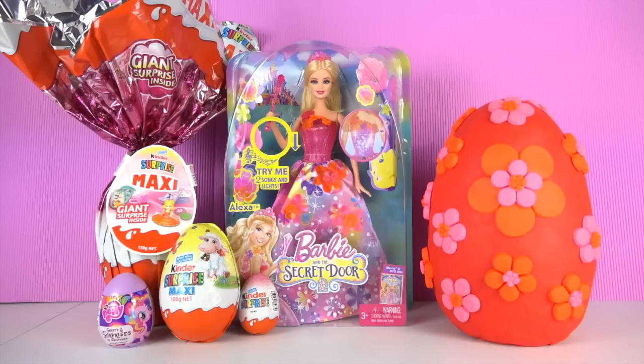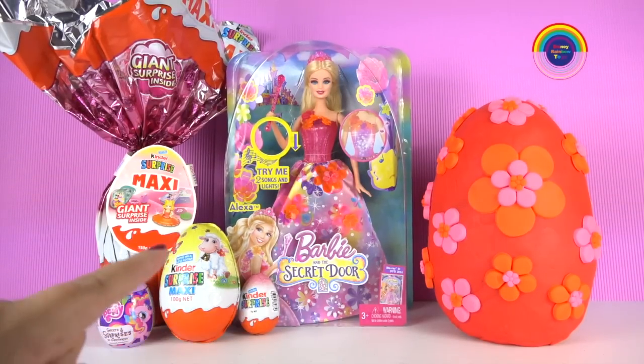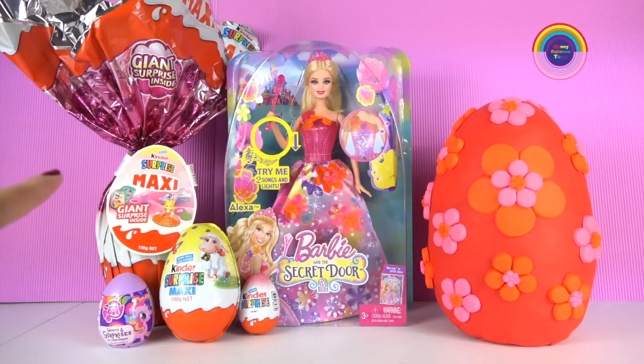Hi everyone! Today we've got three sizes of Kinder Surprise: the standard size, the maxi size, and a giant maxi size.